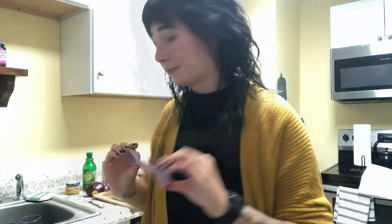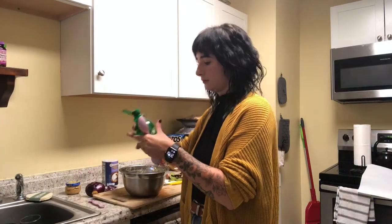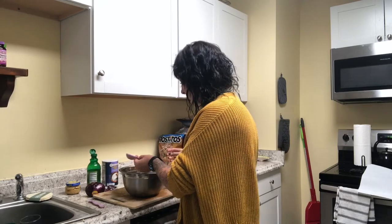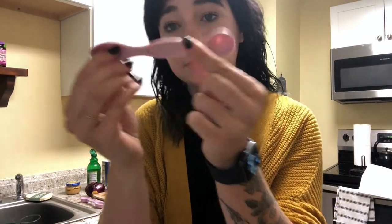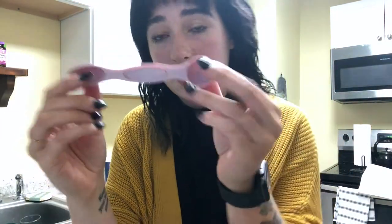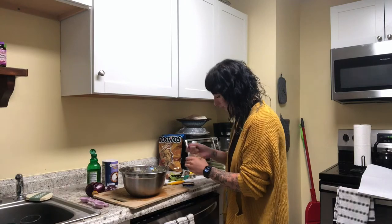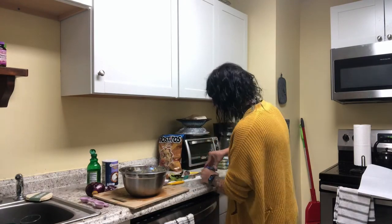One, two, three, four... Everyone is just gonna make my hair! Hi. So I like my hair and I feel like it looks so good. Let's just mix it.